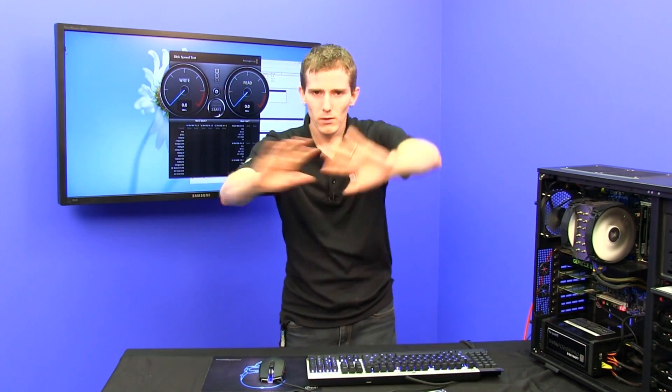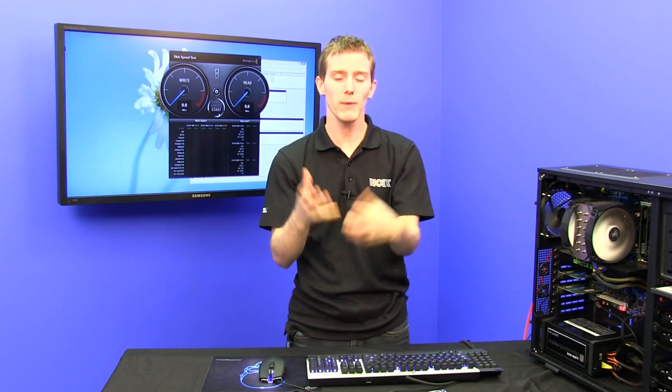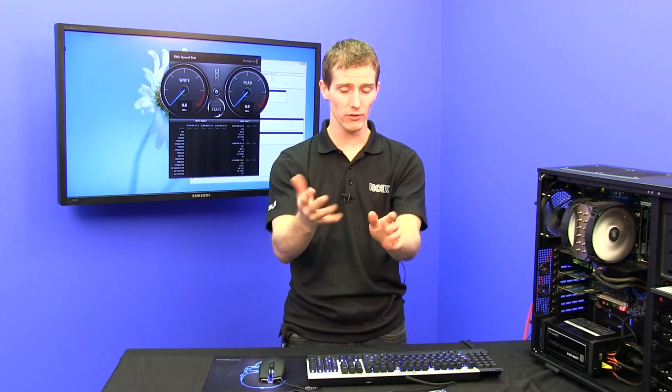Quick explanation: what do all the colors mean? WD has black drives — those are performance drives. They're for operating systems. You might use an SSD cache or something with it to get the best performance with lots of storage. That's a black drive.